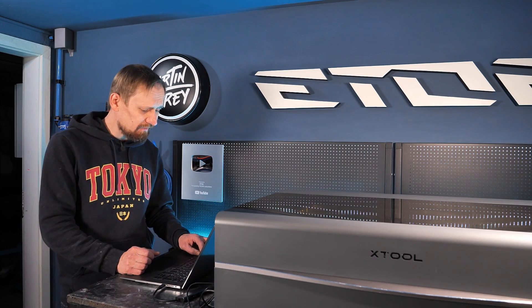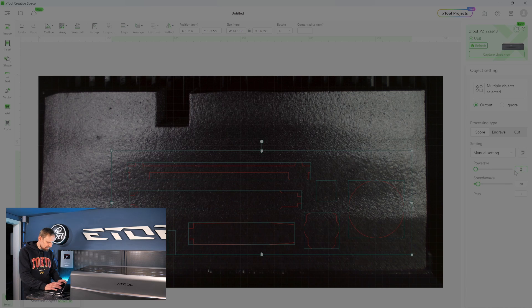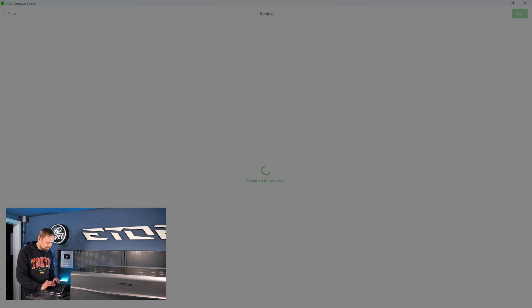Now I click Ctrl+A to mark every shape I want to cut, and I get a new menu on the right side where I can set the power and speed settings. I set 60 percent power and 40 millimeters per second of speed. Then I click Process, get a preview of the shapes I want to cut, and click Start.